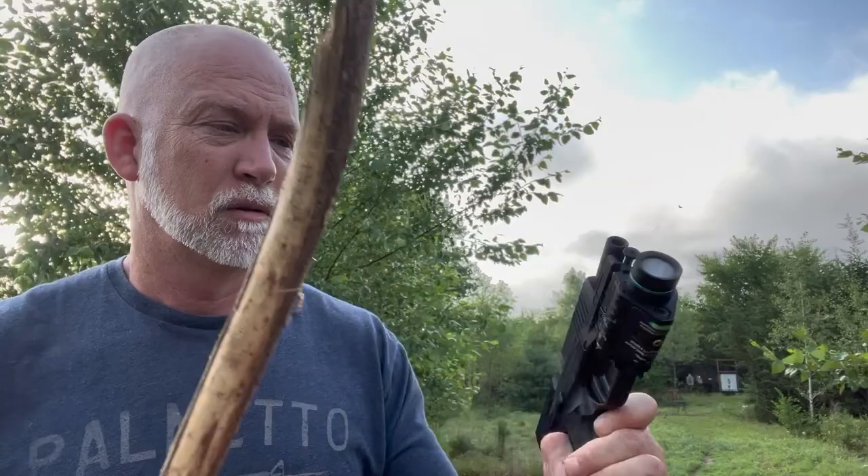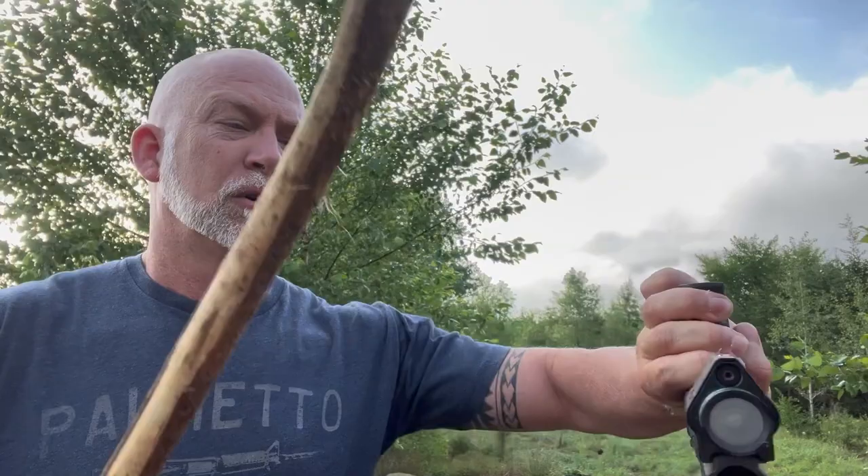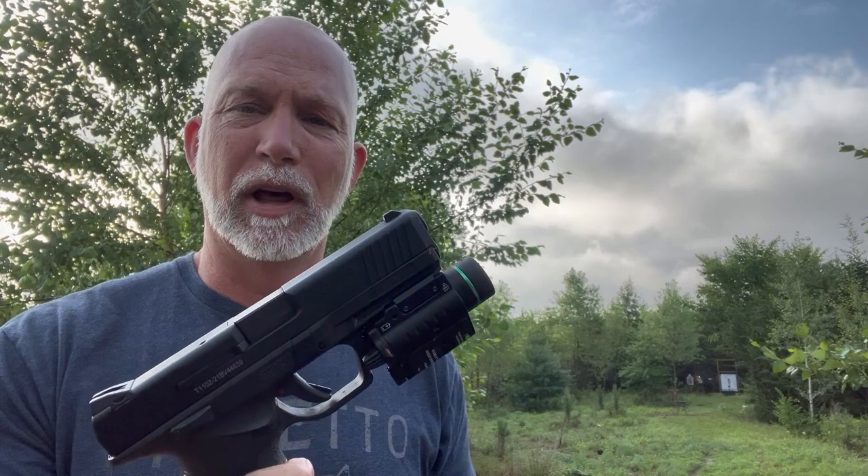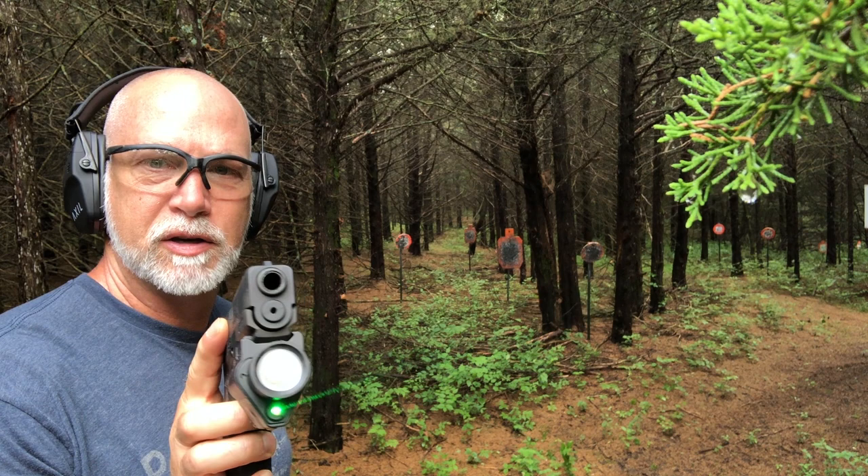I'm giving it a good whack — even popped the slide back. I wasn't trying to break the bank here, but that's a good schwacking. Let's go back and see if I can hit the targets just like I did several hours ago. I've got it on here, just schwacked the crap out of it with the stick — let's see how it did.